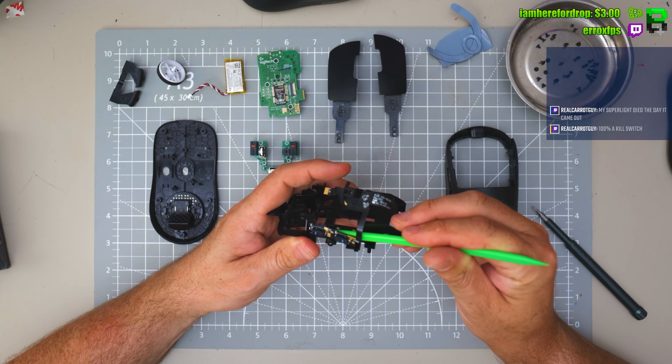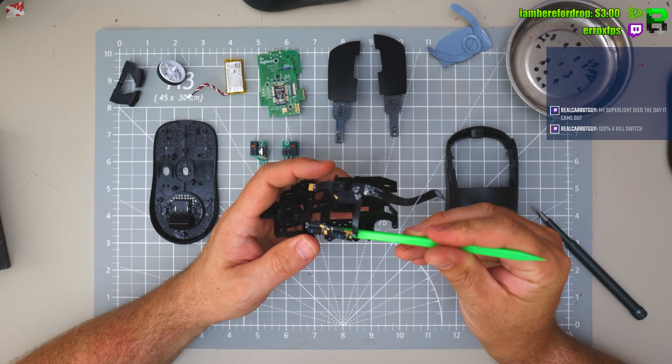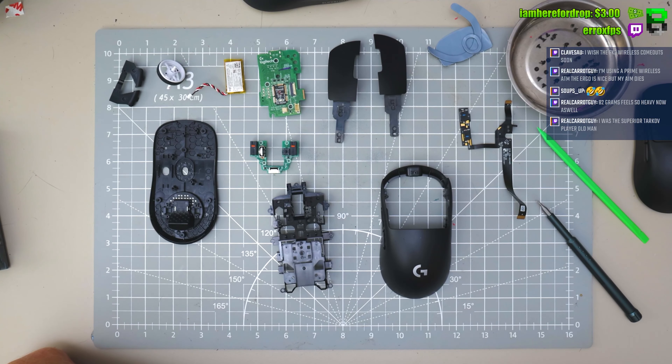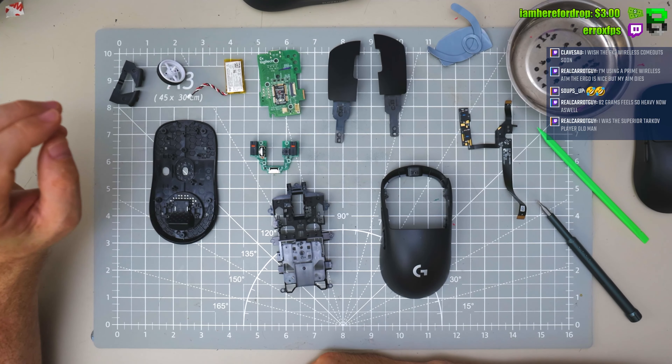What's going to help now is people who couldn't afford a Superlight are going to get a cheap Superlight now because they've reduced the price — so that's good. Same for the G Pro Wireless. Let's do a destructive mod now on this Superlight 2 and see how light we can get it. We know we can get to 54 grams.